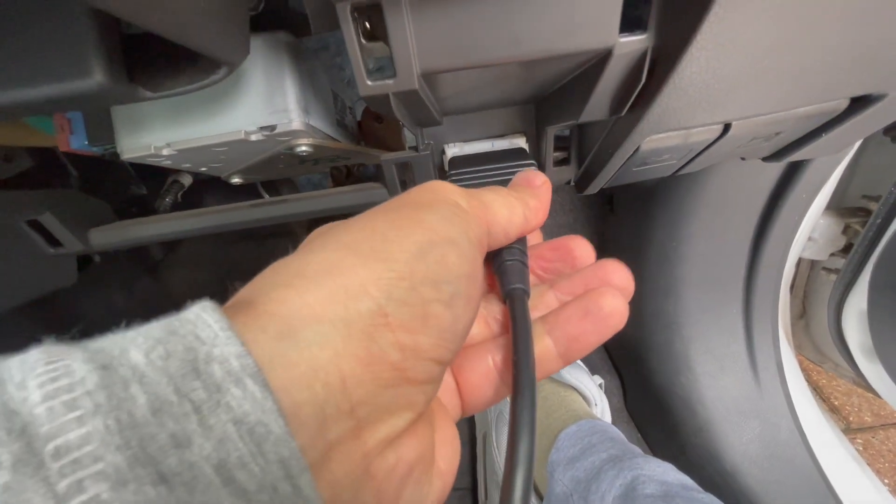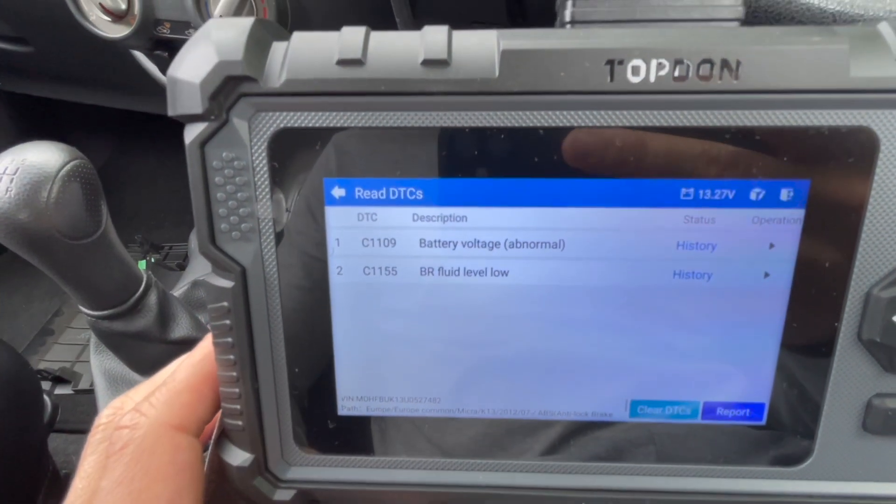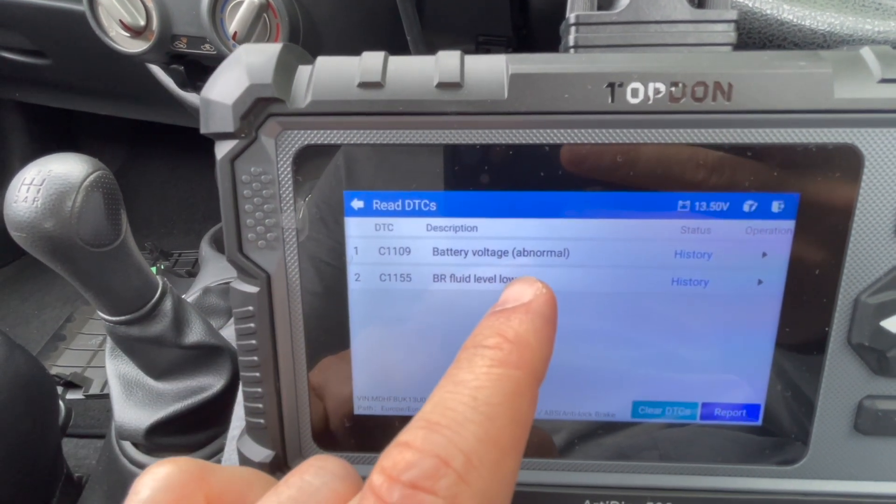I first grabbed a scanner and plugged it in to see if any codes showed up. A couple of codes did show up: battery voltage abnormal and also brake fluid level low.